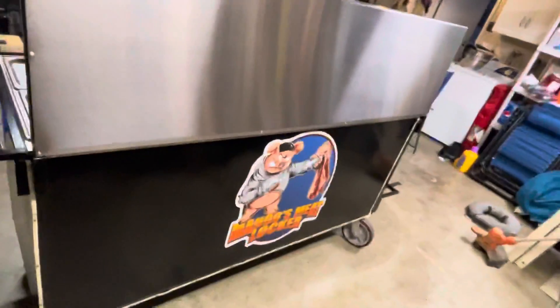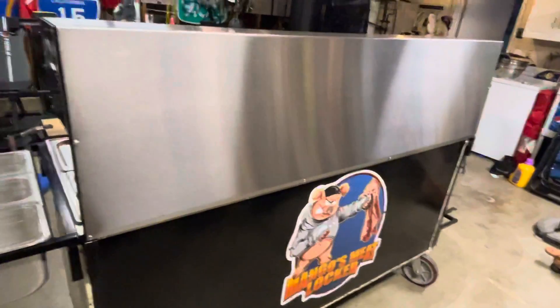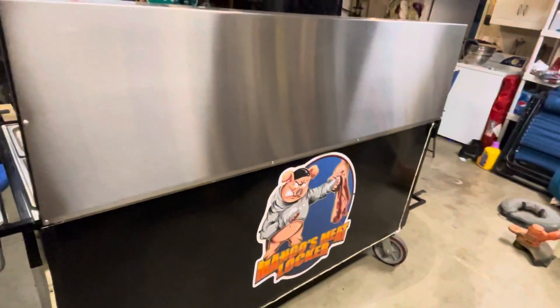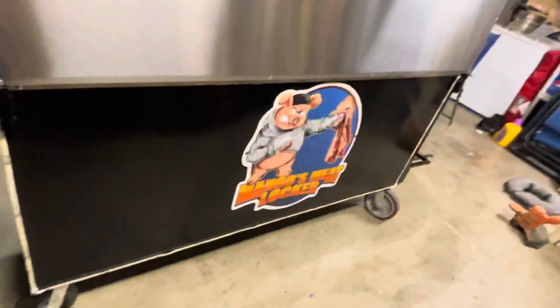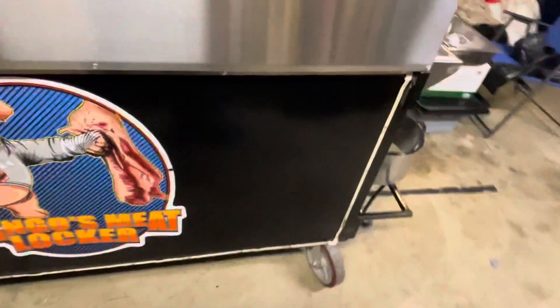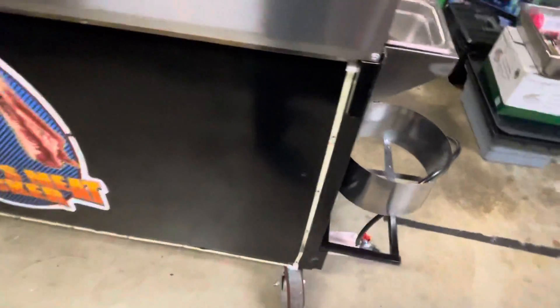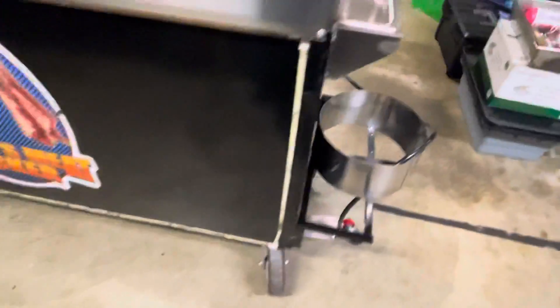This is the view from the back. This panel comes off — I've run it without it and with it. It just depends on how much grease you want to clean from underneath. That logo is a cling — that's my logo. I will take that off when it's sold. And if you want me to take these LED lights off, I will — if not, I'll just leave them on.